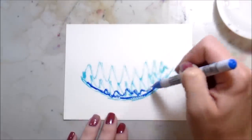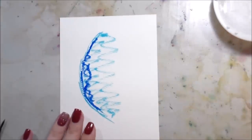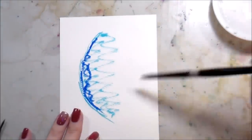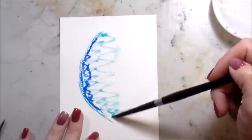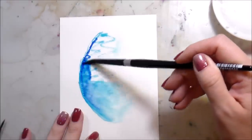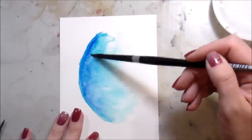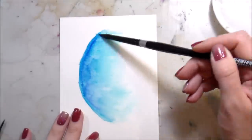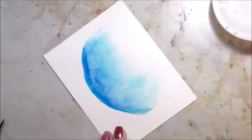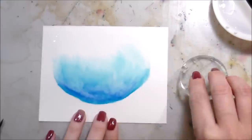I'm starting with the background. What I have found with these Zig Clean Color Markers is they love water and they're very, very pigmented, so sometimes it's a little difficult to get shading, which honestly was really what I wanted to practice. I'm working on Canson watercolor paper, starting a line of clean, clear water up at the top. The darker color is at the bottom so it fades up in a natural gradient.